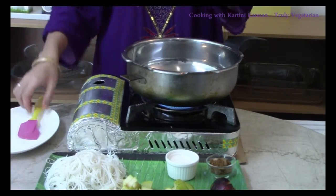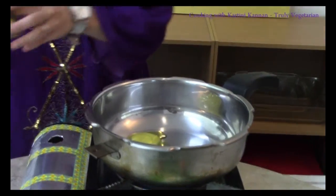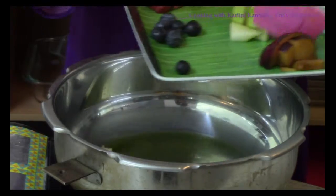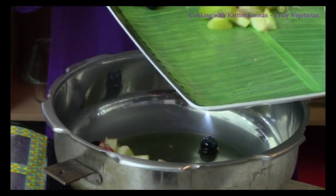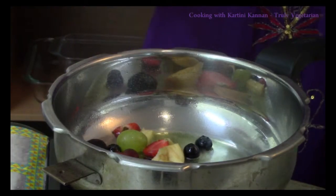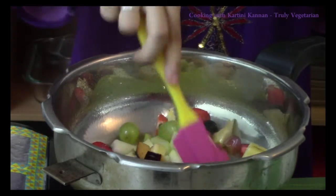In a pressure cooker, I am going to add in some ghee along with a little bit of oil. Into the heated ghee and oil, I am going to sauté the mixed fruits. You can use any type of fruit that you like. This is a very nice way of eating fruit with a noodle — it is both savory and also sweet at the same time. We are going to sauté the fruit so that it softens a little bit before adding in our liquid.